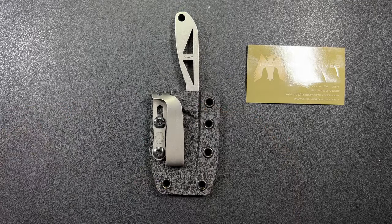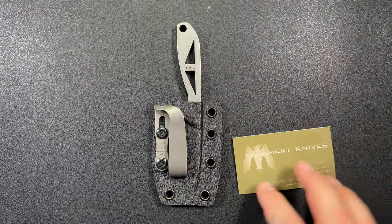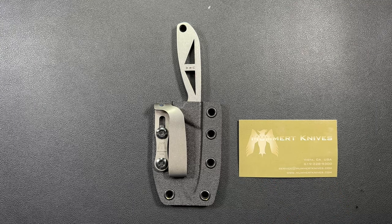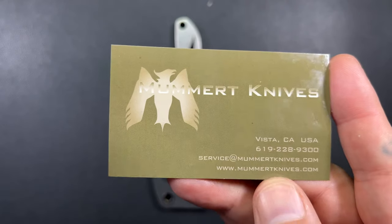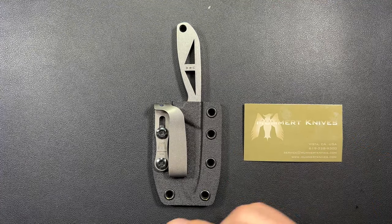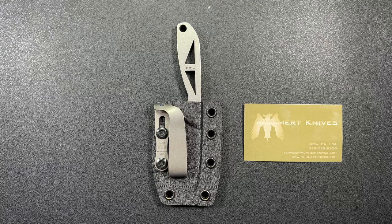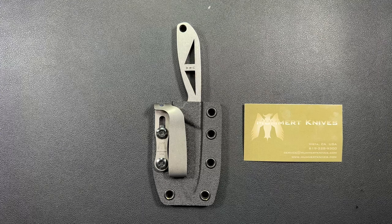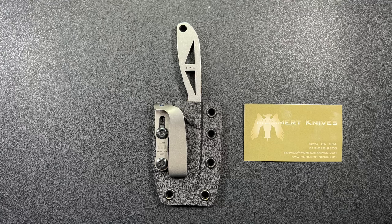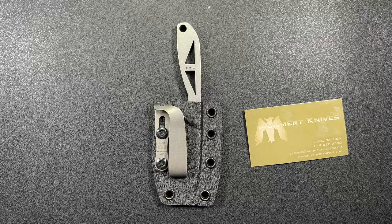Now that you've seen me install it, I'll put a link down in the description below. They do have quite a few different things — he makes knives, pendants, crosses, and all kinds of stuff. It's mummertknives.com — make sure you go check them out. I plan to have a review video out on the XOM pretty soon; I've been carrying it and playing with it. If you like this video please hit that like button and consider subscribing — I post pretty often. Thank you guys so much, I'll catch you on the next one.